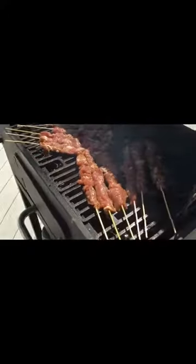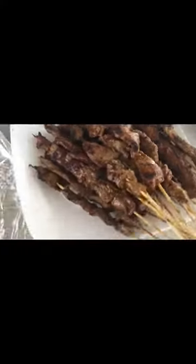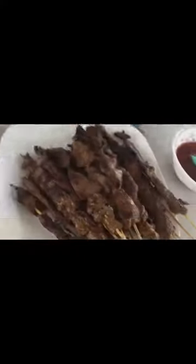Ayan. Sarap! Tapos na — hindi pa matapos, meron pa akong sinasalang doon. Pero lalagyan ko na siya ng ketchup. Ayan na yung barbecue. UFC ketchup. Malapit na matapos. Binalik ko yung barbecue para mainit siya pag pick up nila. Ayan na — Filipino barbecue. Thank you.